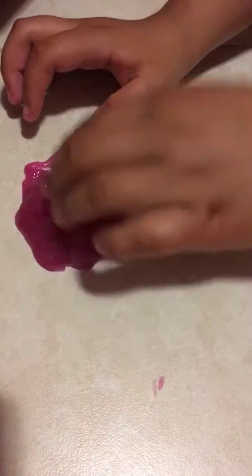So our first slime is this one — it's not sticky, it's just like clear slime. One is pink and it's really clear and makes popping noises.